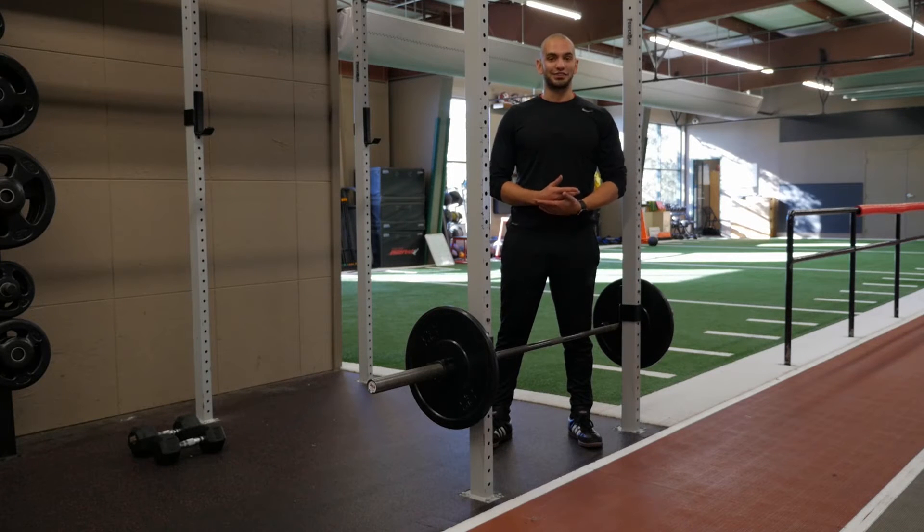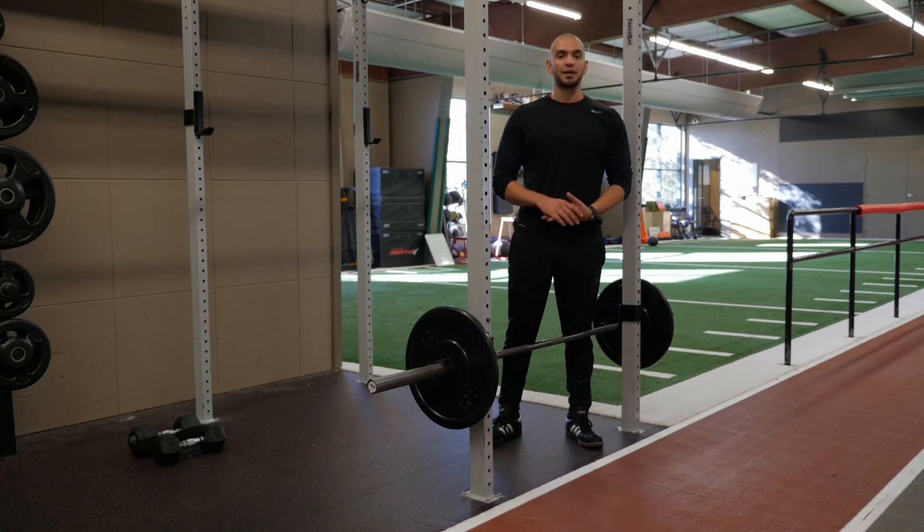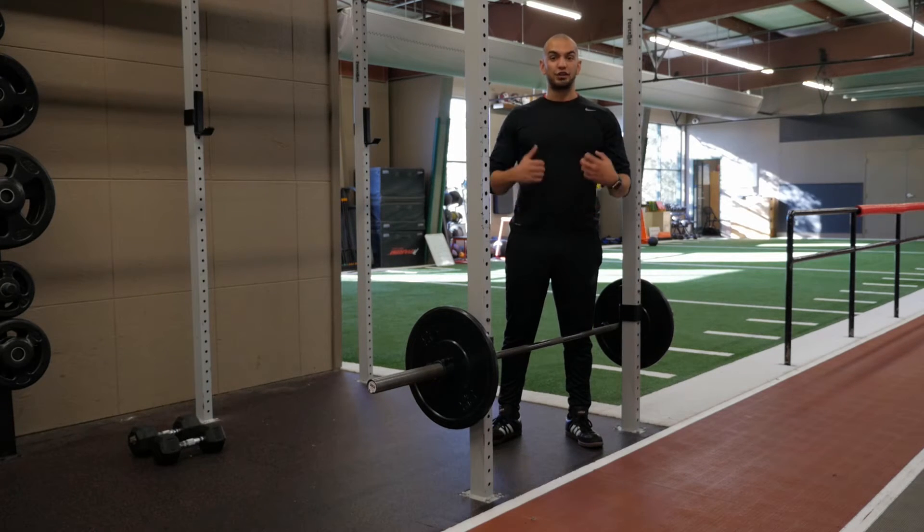The barbell jump shrug is a great exercise to work on force production and triple extension, which is extension of your ankles, your knees, and your hips, and also to really challenge your ability to jump.